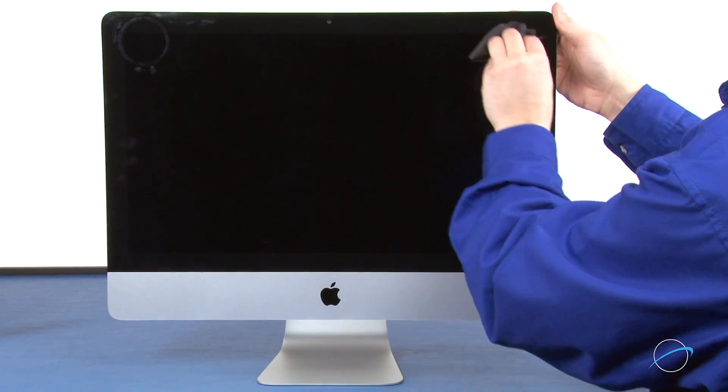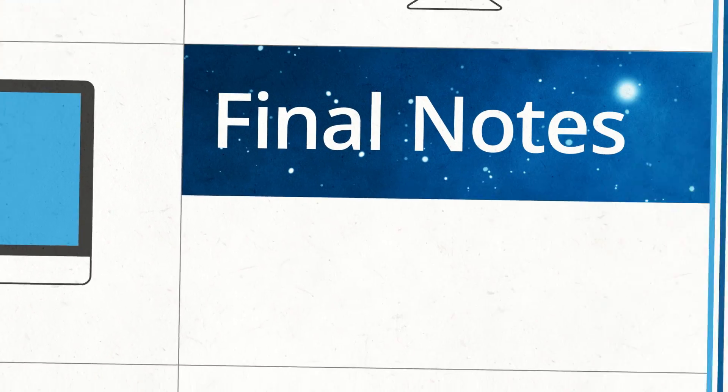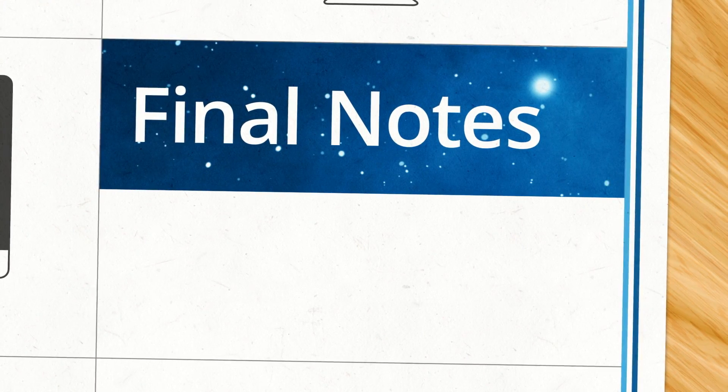Clean any remaining marks off your iMac. We're all done. Now that your iMac is back together, you can reinstall your OS and transfer your data to the new drive. For more installation videos and a variety of memory, storage accessories, and more, visit MacSales.com.